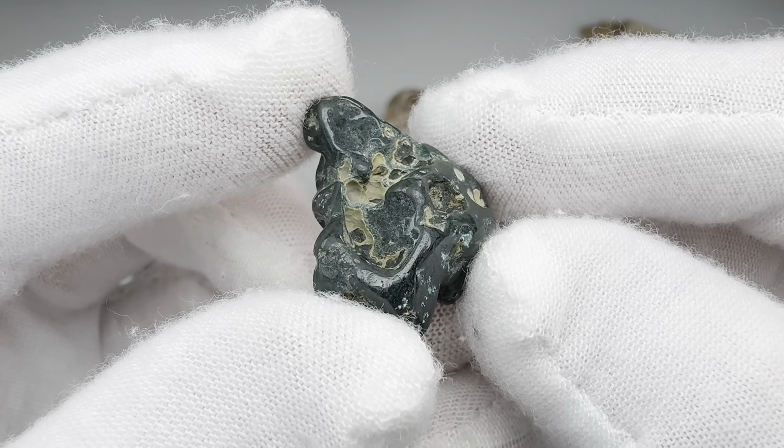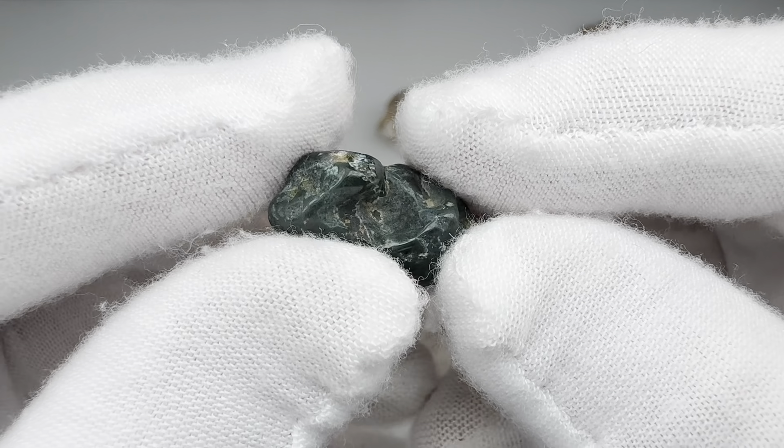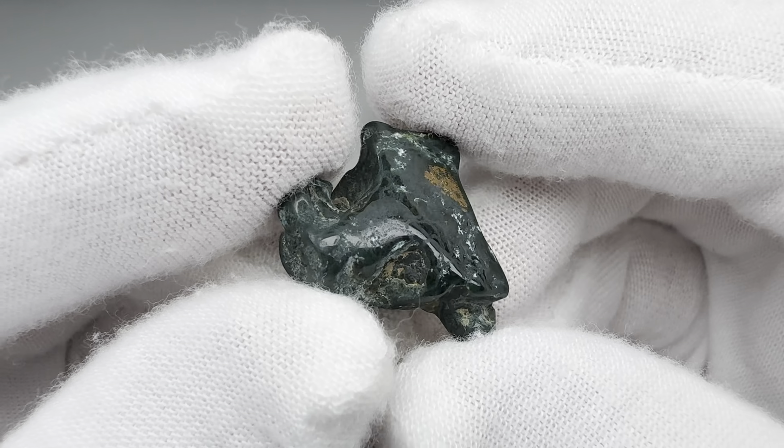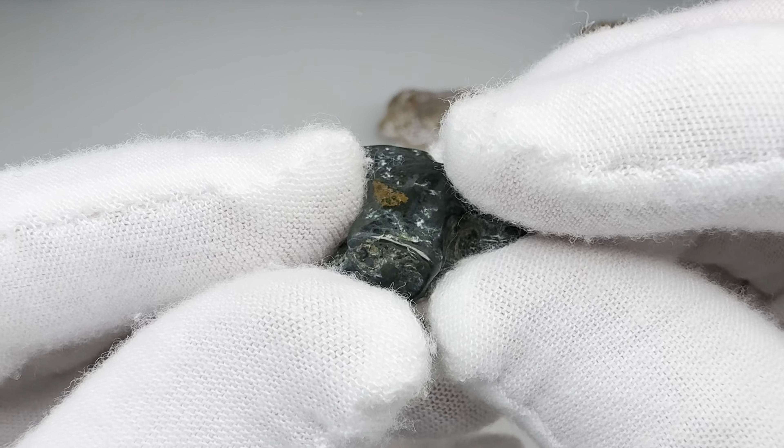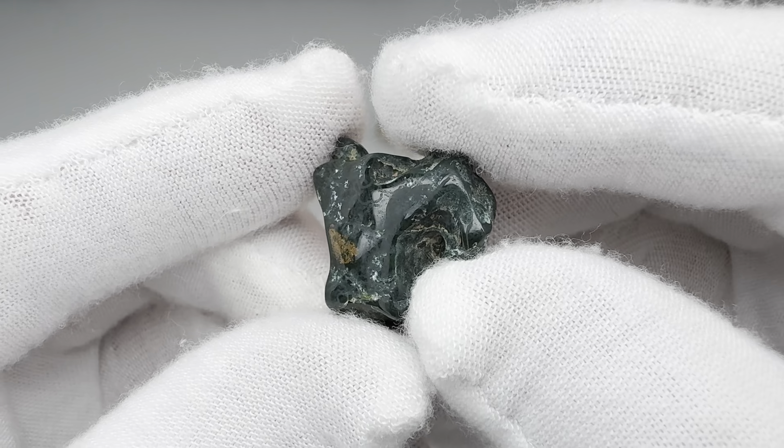I don't know what this dark green one is, but I really like it. It's a beautiful little rock. I don't know how she found this thing — it's tiny. Those young eyes, I guess. It took an okay shine, and it's just a great deep green color.